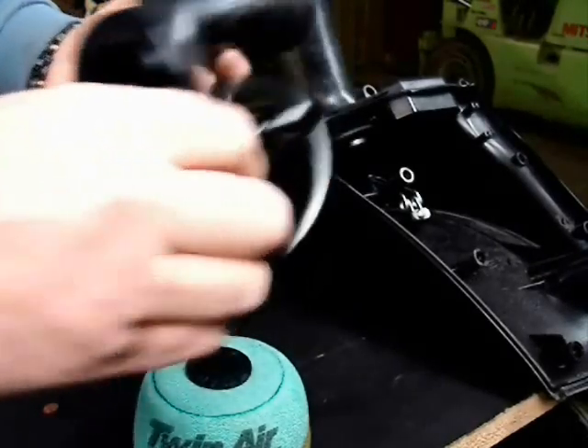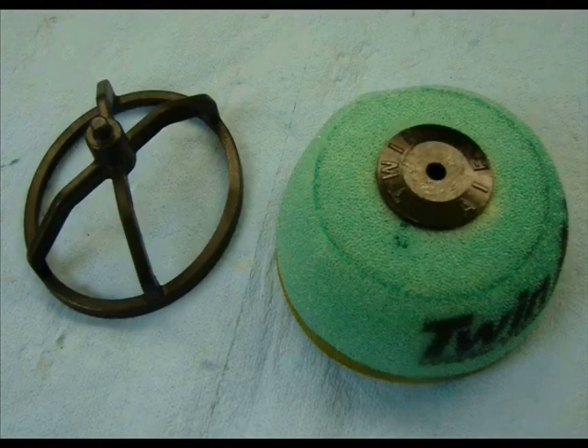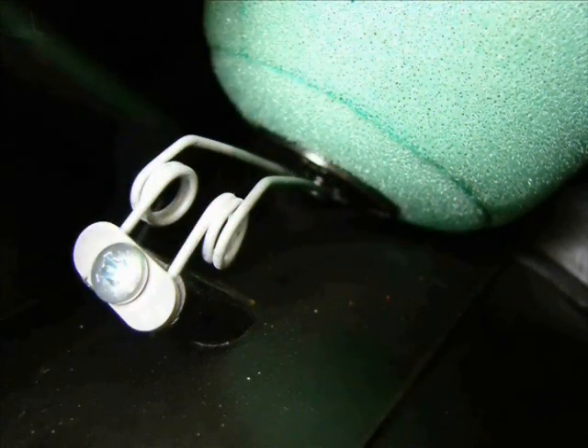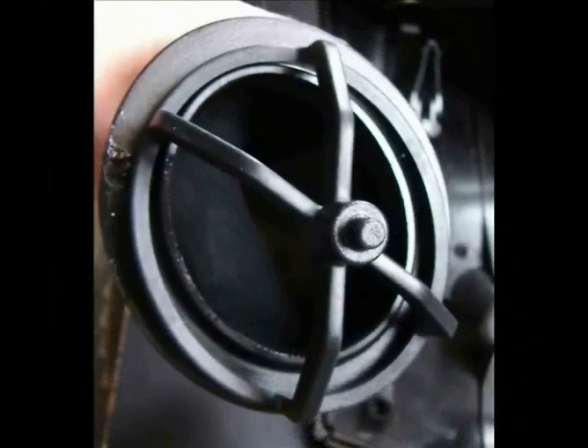Here I demonstrate outside the air box how they fit together. Here are some close-up pictures of what those components look like — that's the little spring, and you can see how that little nipple is slid down onto the spring with a little capturing point, shown here in close-up.